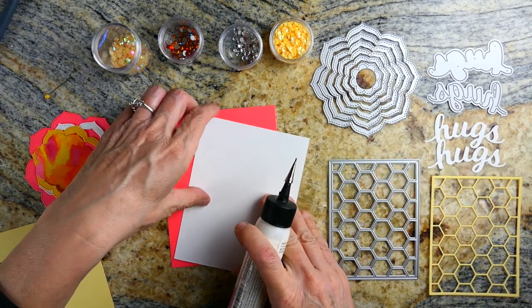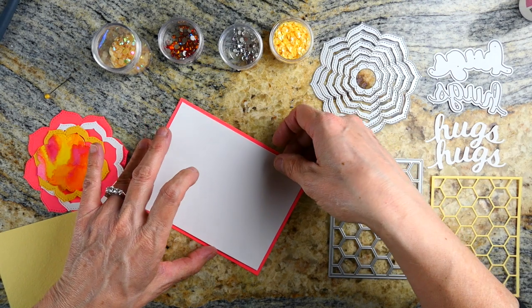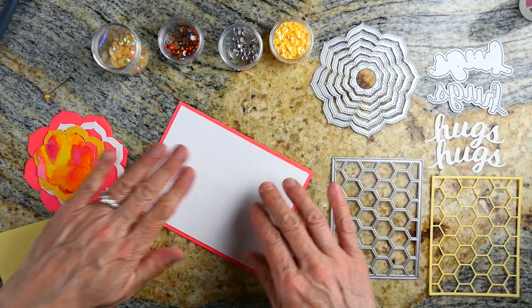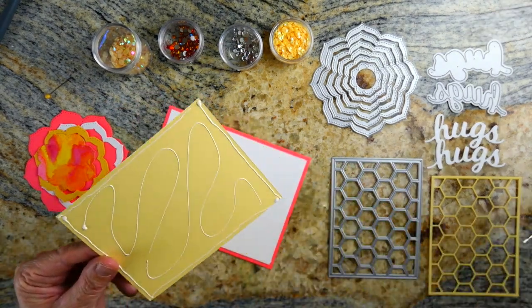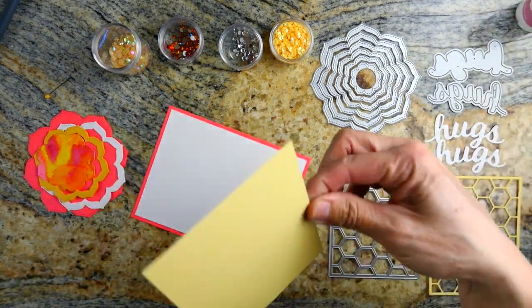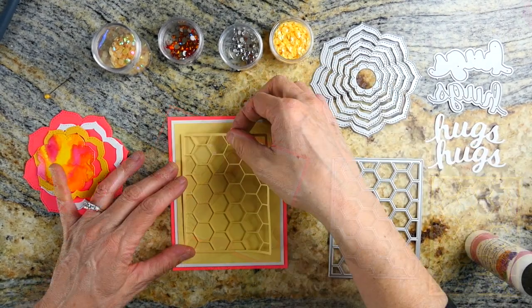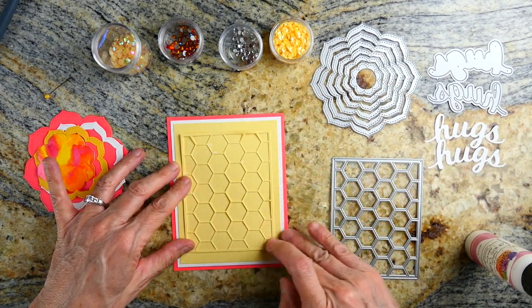This is a very simple card to make — pretty much it's just layering. I started off with a four and a quarter by five and a half inch Gina K Lipstick cardstock. I think this is one of my new favorite colors for spring because it is so bright and a very unique color. I just love it, and there are matching envelopes. I cut each layer slightly smaller than the layer underneath it — about a quarter of an inch smaller each layer.